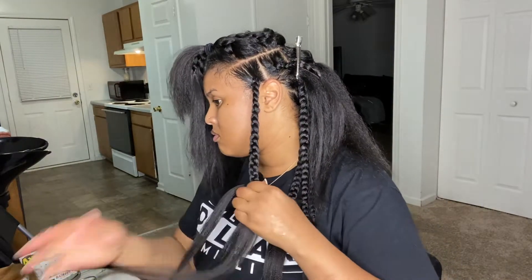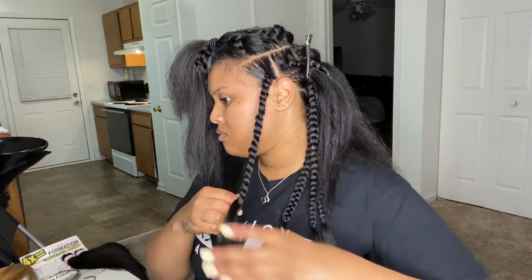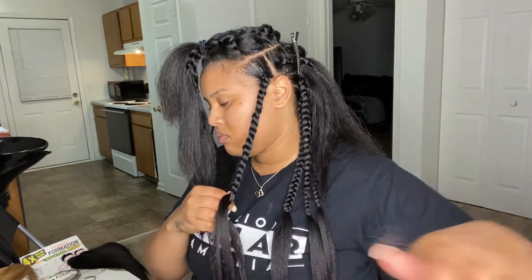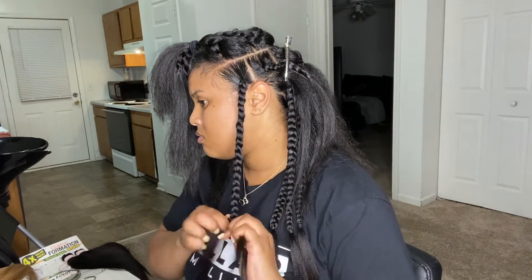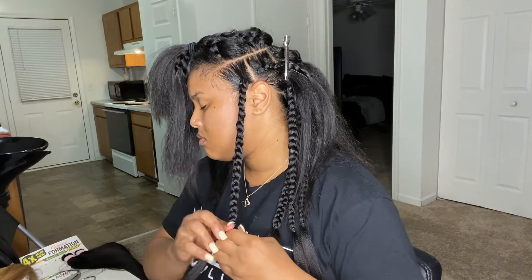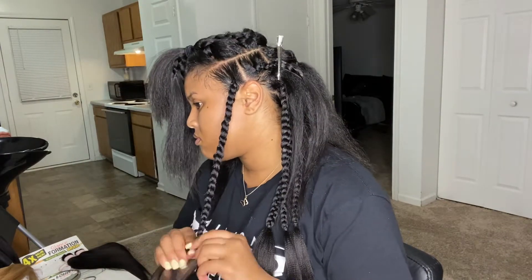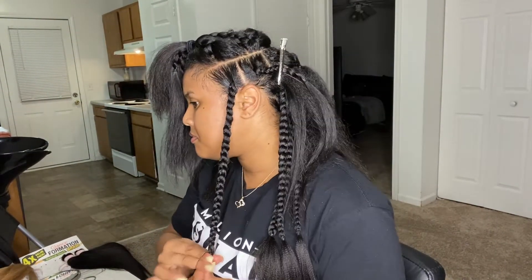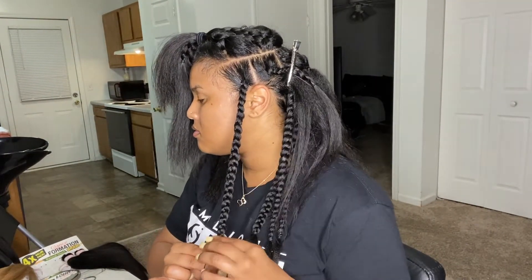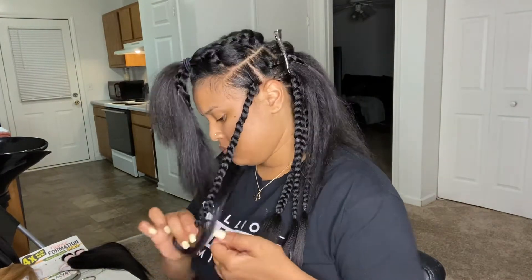If y'all didn't know already, I do hair — I do blowouts, feed-ins, knotless, soft locks, butterfly locks. Please go follow my business page and my personal page on Instagram. I have all the information tagged in my intro and it'll also be tagged in my description box, so you guys can click my links and make sure you follow me.